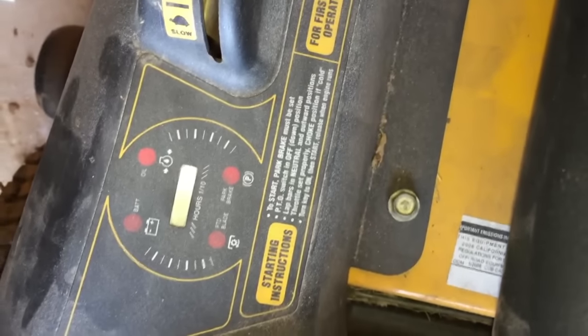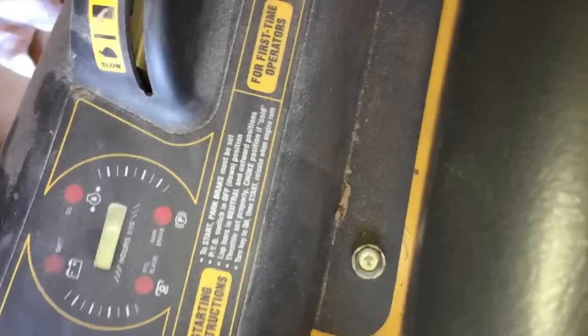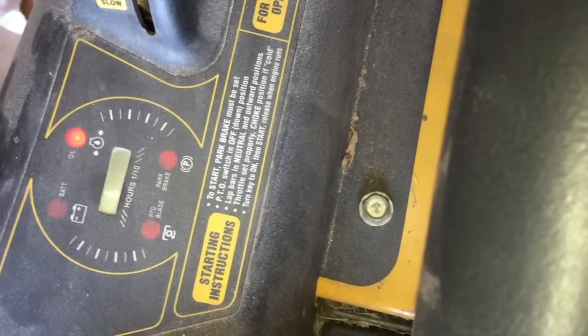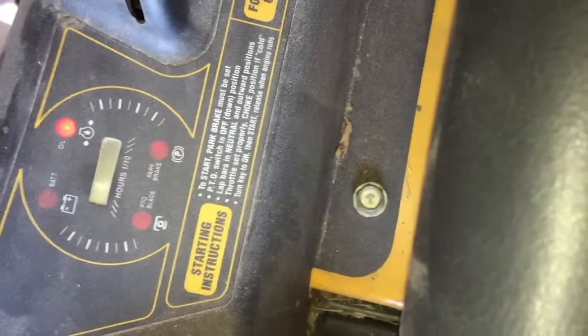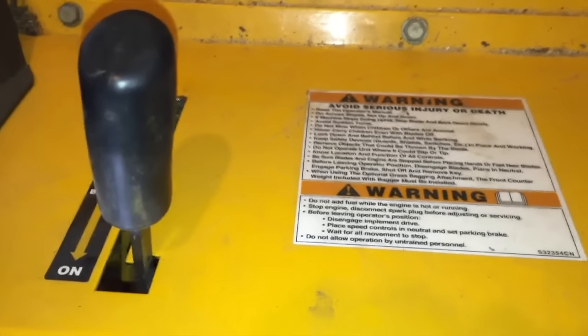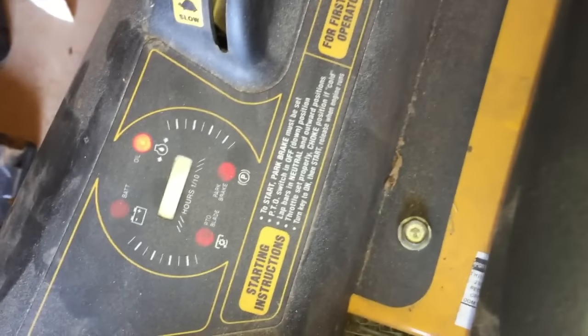We're now to the point where we need to narrow down what the electrical issue is. If you notice on the side of your mower you have four red dots. On this particular mower, once everything is in order and you turn the key, you should have no red dots. But you notice when I turn the key I get the dot for the parking brake, which typically would mean the parking brake is not engaged. The parking brake IS engaged, so that lets me know there's an issue somewhere in the wiring related to the parking brake.